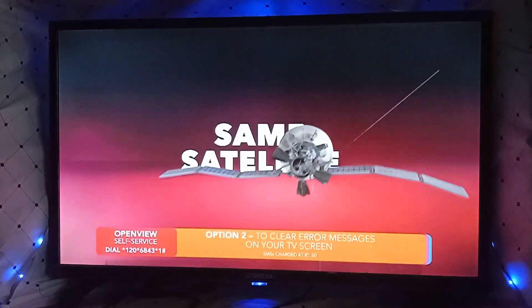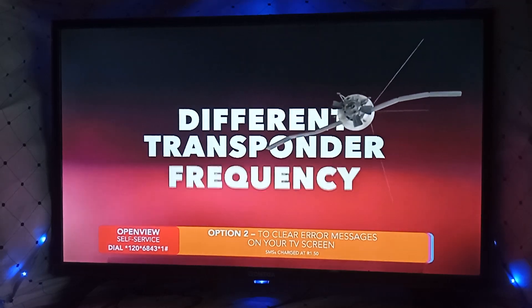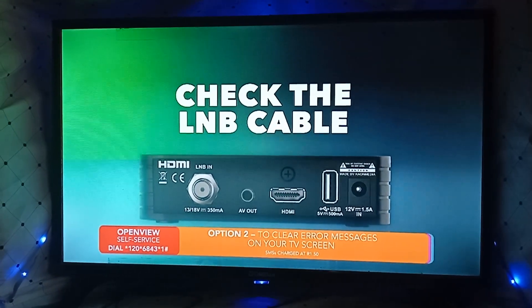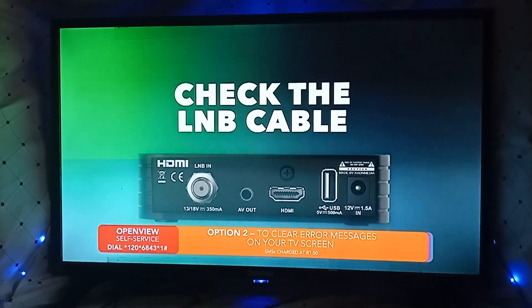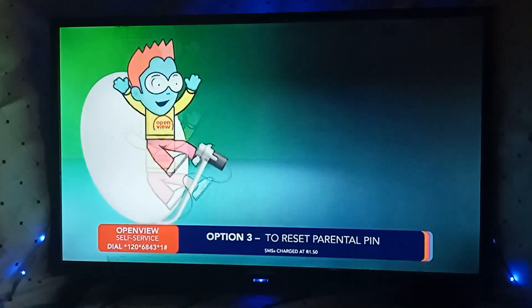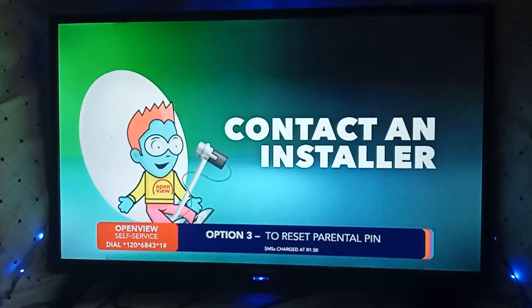Remember, even though OpenView and DSTV use the same IS-20 satellite, they use different transponders or frequencies. Check the LNB cable connected to the back of your decoder. Make sure it is inserted correctly and screwed on tight. If the problem persists, please contact an installer to reposition your dish and LNB.